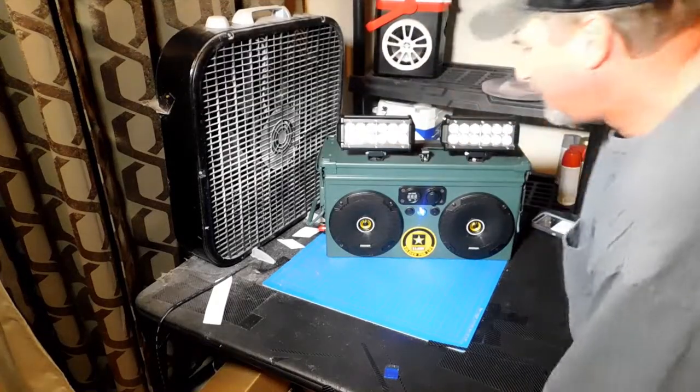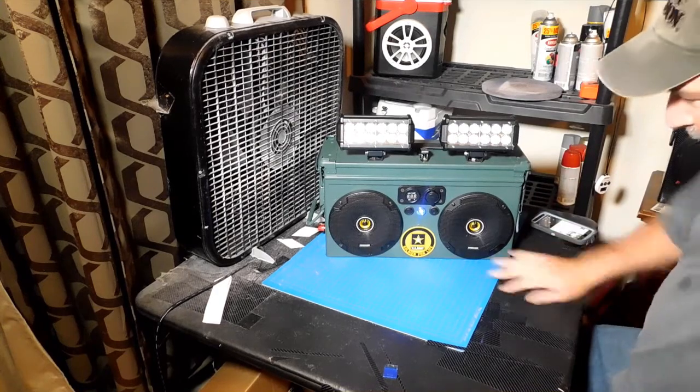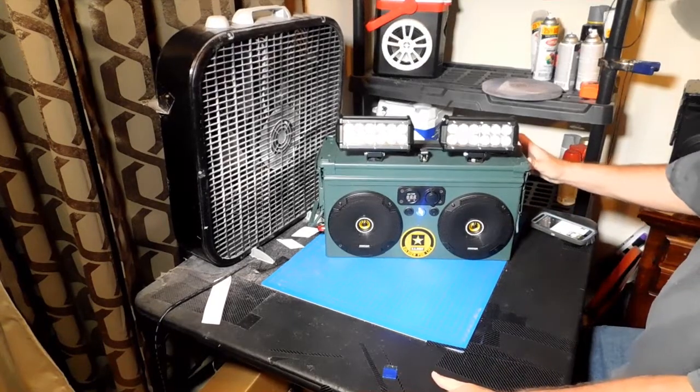Hey everybody, welcome back to DIY Boomboxes in Texas. I'm your host, and look what we have here. Here's that one I was telling you guys about. You saw the last video where the holes were just cut out — well now it's finished.